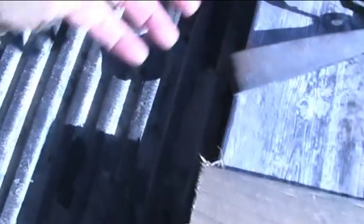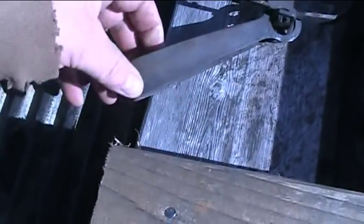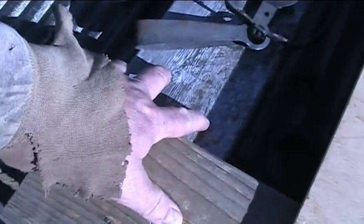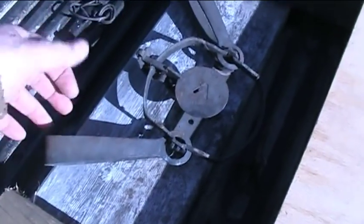Hey guys, just gonna do a quick video here. One of the guys asked me — they said they're having a problem with muskrats knocking the traps off their floats. I'm not sure why that would be happening, but muskrats are gonna come along and swim and climb up the side instead of on top. If you have your trap hanging over the edge, that can cause it. I always use a two by six board rather than two by fours.